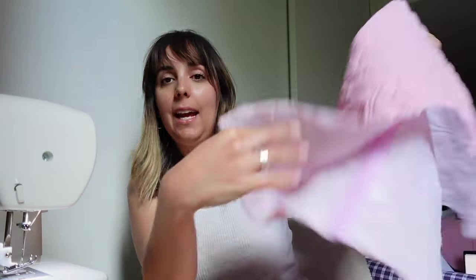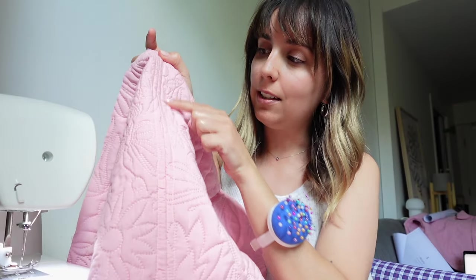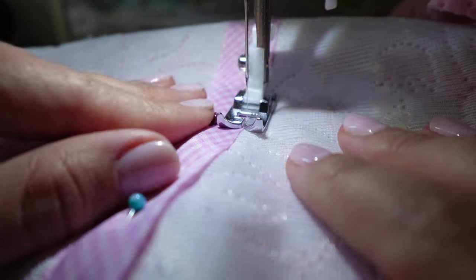As I did with the jacket, I've joined the two sides and added bias binding so there are no raw edges. I'm doing this as a continuation of the jacket aesthetic — you'll see the double stitching here, which looks intentional. Now I'm adding bias binding to the other side the same flat way, so it looks very neat.